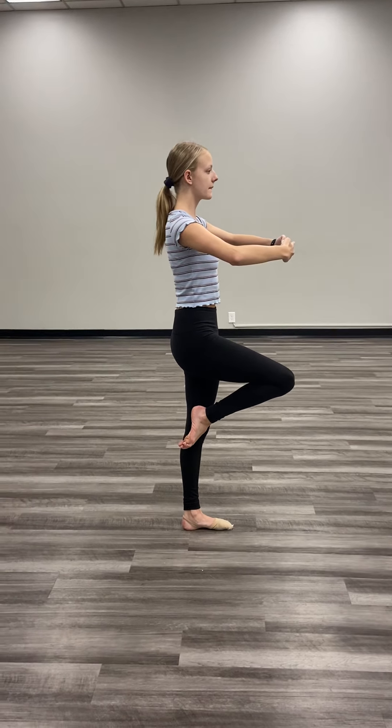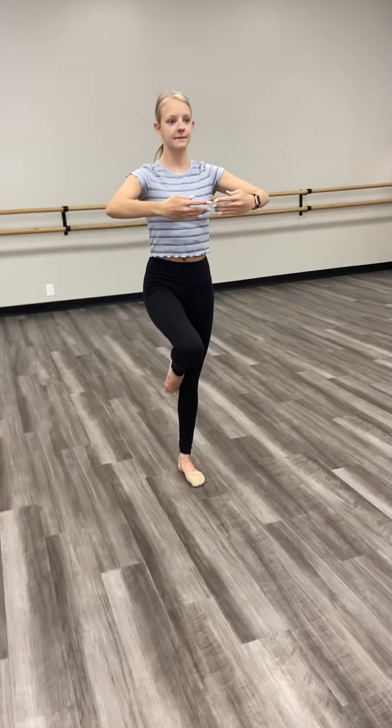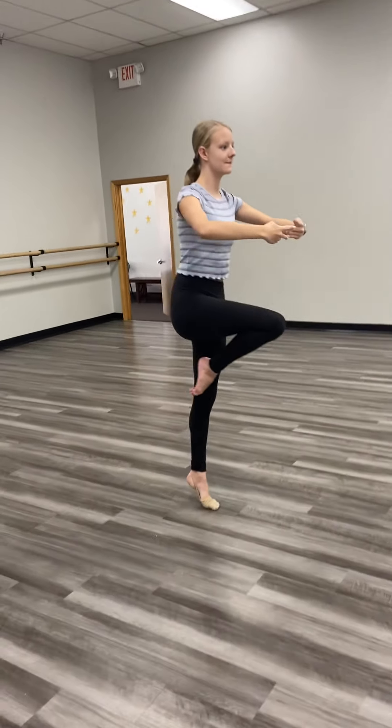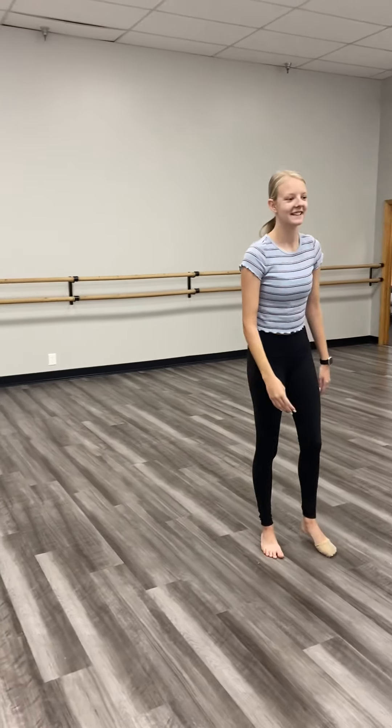We're doing jazz pirouettes today. When she goes up on her relevé, she wants to make sure that it is a nice and high relevé, and she's going to squeeze and hold and tighten. I'm putting her on the spot here — she's under some pressure!